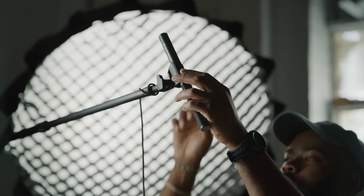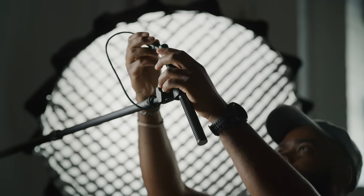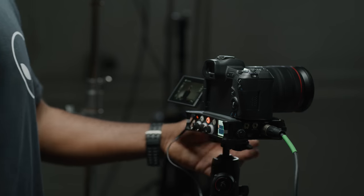And it gets even better. When the shot calls for the talent to be boomed overhead, pop the mic onto the end of a boom pole and run phantom power from an external recorder of your choice, all without making another purchase or even having to reach into your bag for another mic.